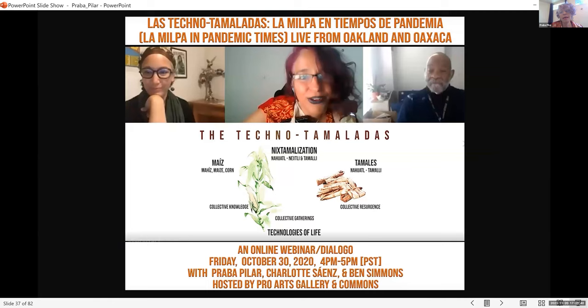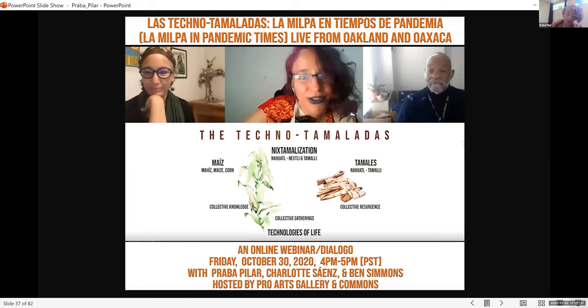The three of us then did a webinar — Charlotte was in Oaxaca, Ben was at Providence House, and I asked: 'La milpa en tiempos de pandemia' — what did we learn? Ben is a very public figure who developed HIV during the AIDS epidemic and is a very long-term survivor. He wanted to speak about the commonalities: what did people do at the height of the AIDS pandemic to help each other, and what could we do during COVID? Charlotte shared different networks of care from Oaxaca.